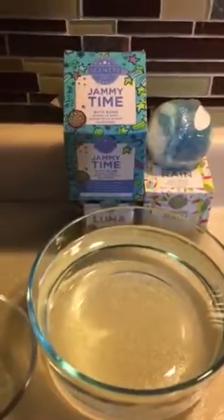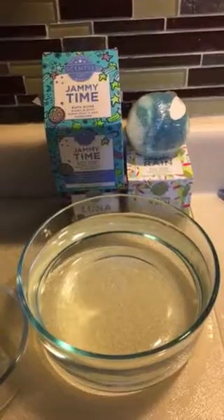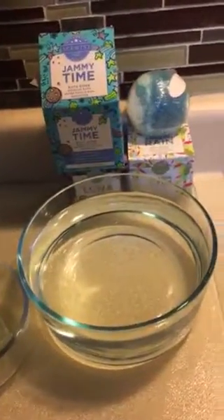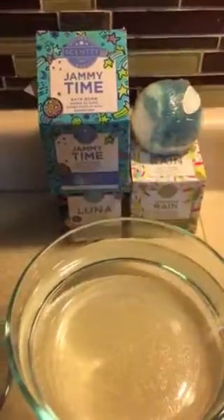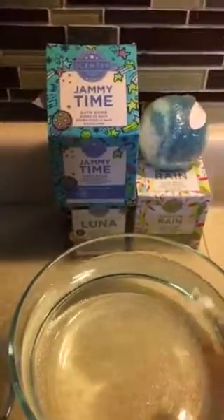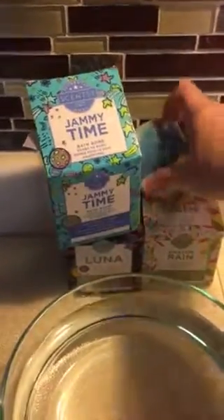I had a girl that bought some of my bath bombs and she said she wished she had cut her bath bomb in two before she used it, so that's a little bit of advice for you. They come in three scents: Jammy Time, Amazon Rain, and Luna. They all smell amazing.